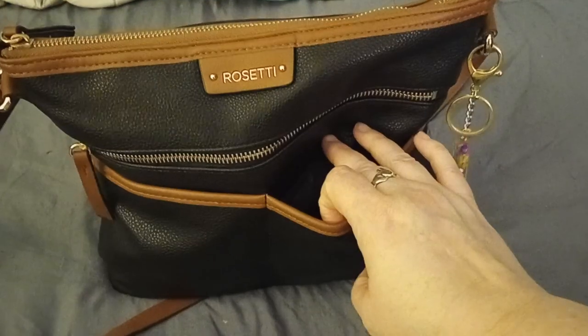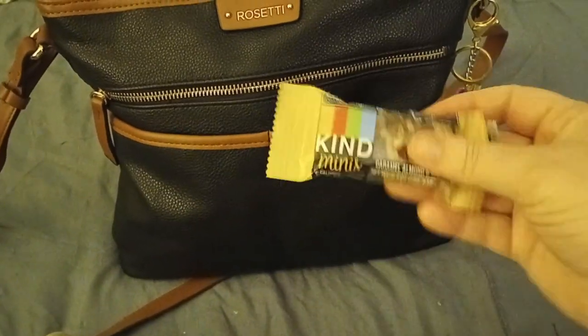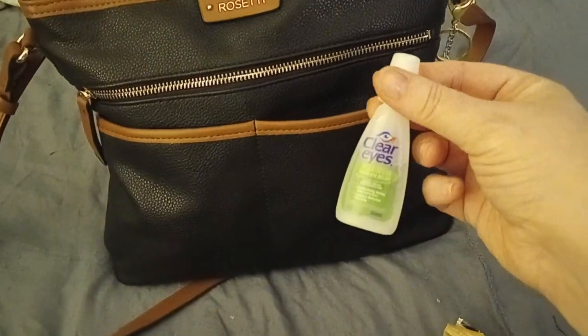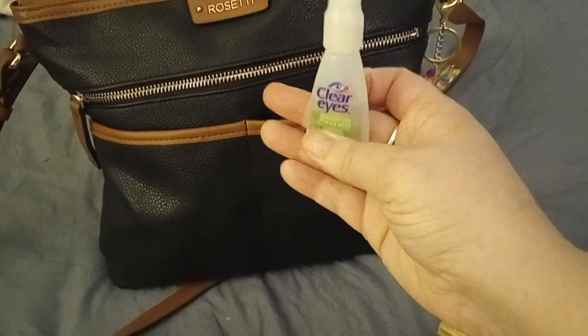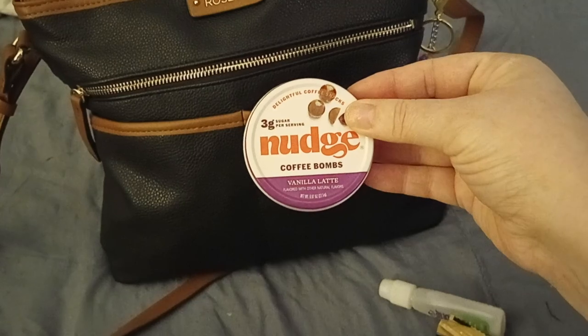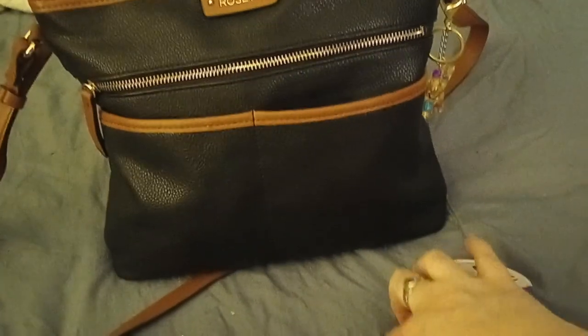In these pockets I just tend to carry things I can reach for really easily. I have a small Kind snack bar — the caramel almond and sea salt. I have my ride-or-die Clear Eyes Maximum Itchy Eye Relief — I have never found a single condition that's happened to my eyes that this stuff does not help or fix. I have my Nudge coffee bombs in the vanilla latte. And then in this pocket I have my pills.